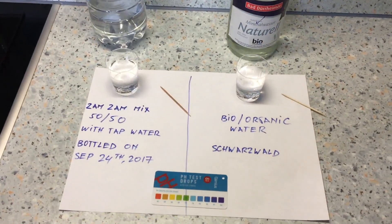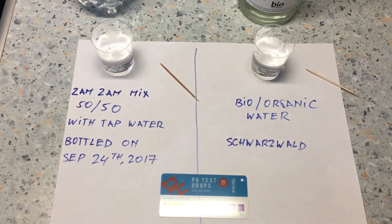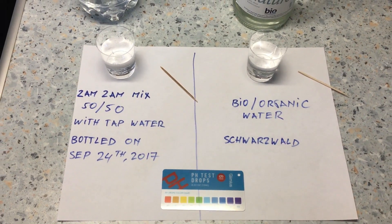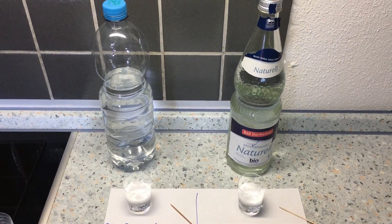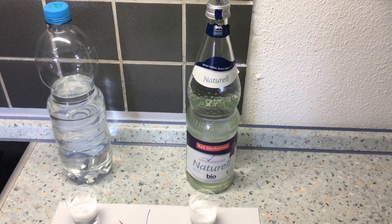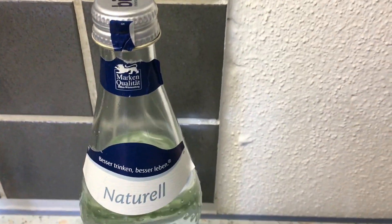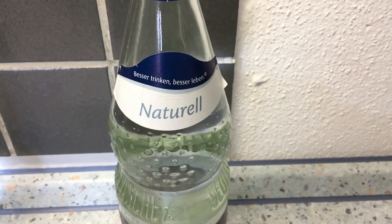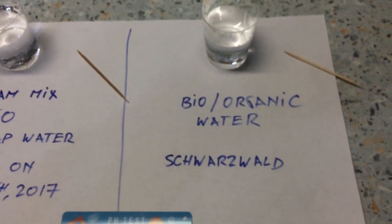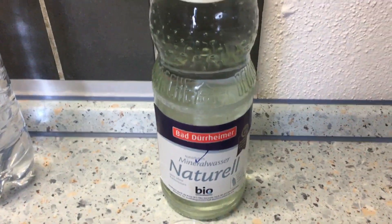Here is the water in question. On the left is the Zamzam mix, 50/50 with tap water, bottled by me on September 24th, 2017. On the right is this bio organic water from Schwarzwald.